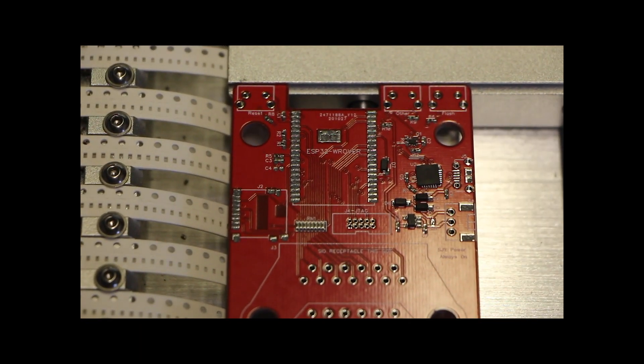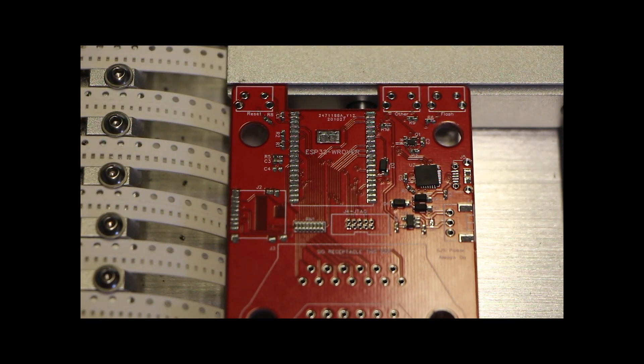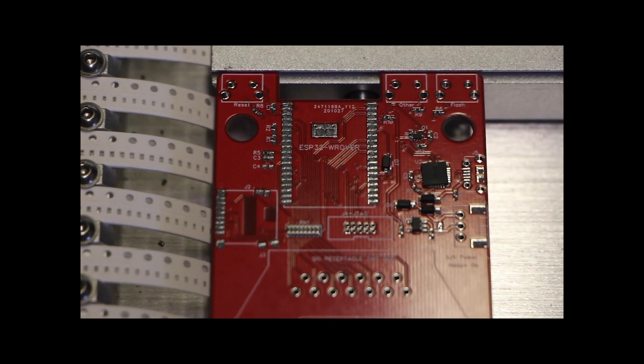As you can see when the pick and place machine is done, the components are all in there. Sometimes they have to be nudged over a little bit — you can see the USB controller there is a bit cockeyed, so we'll nudge that by hand when putting the other components on. But for the most part it does a really good job of getting those parts on exactly right, and it saves a tremendous amount of time compared to doing it by hand.